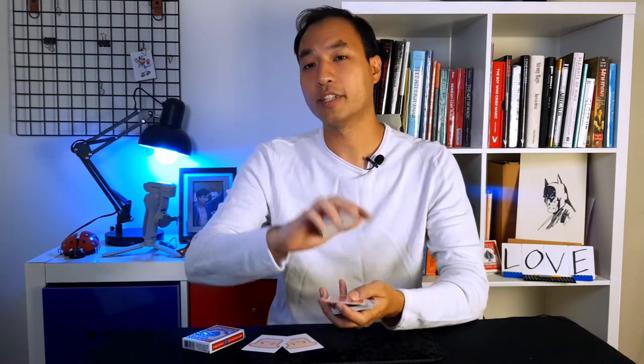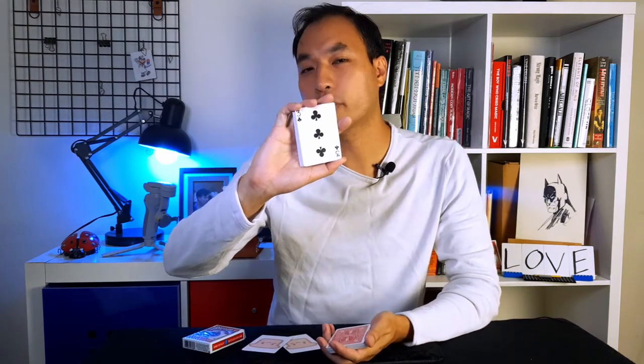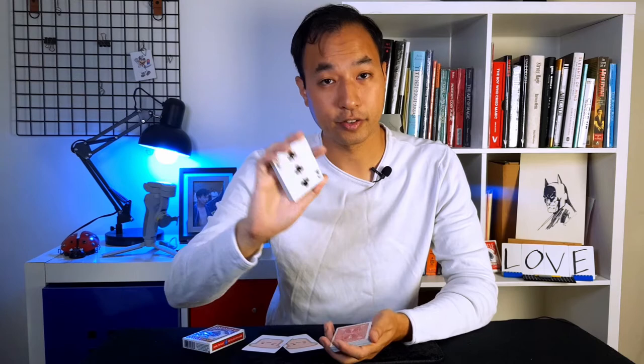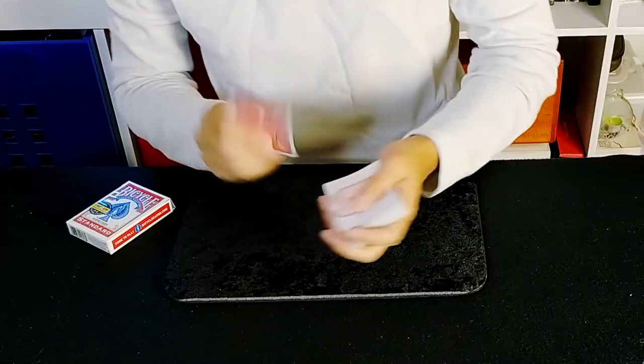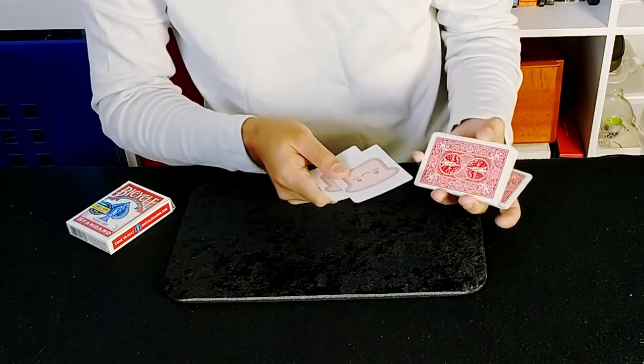I also need a card selected. Since you're over there on the couch, lying in bed, or still on the toilet, you can pick a card. Look at that card, remember it, burn it into your mind and don't forget it — because if you did, it'd be a very bad trick. I can't see what the card is because I'm recording on the back of my phone, but these sandwich cards are going to work out what card you're picking.